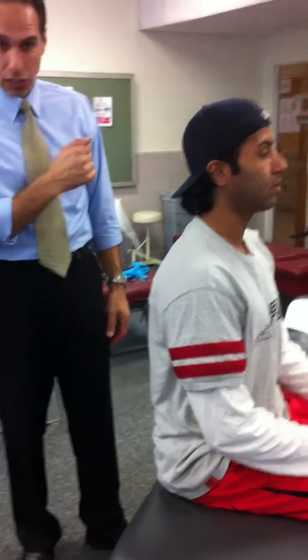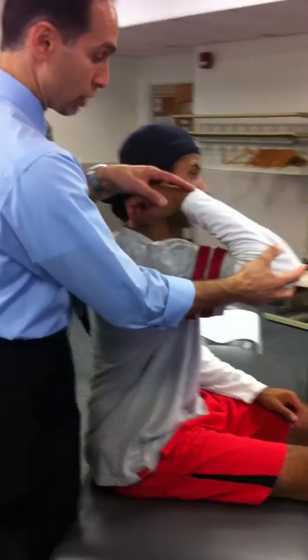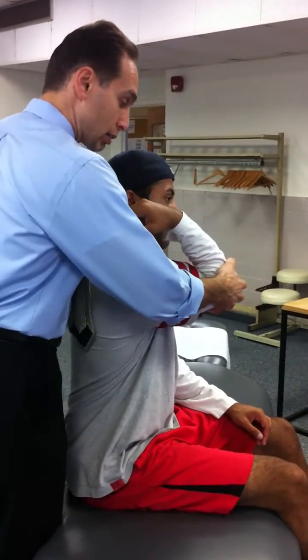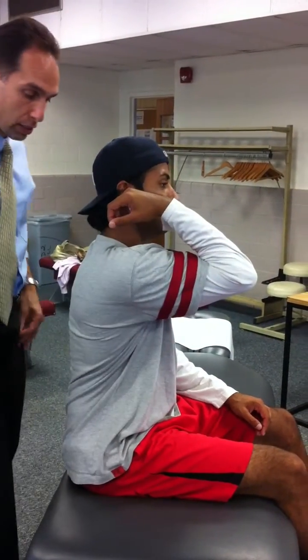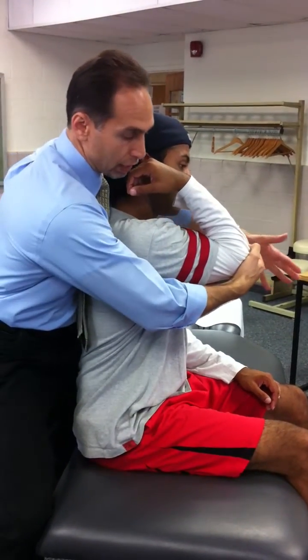At 90 degrees, we're going to add in adduction. We're going to flex them up to 90 degrees. We're going to adduct the arm. Get myself stable. We're going to stabilize the scapula again.